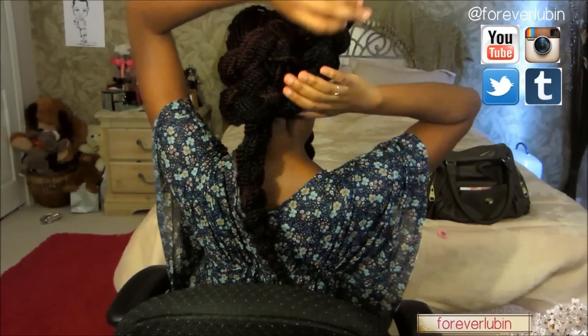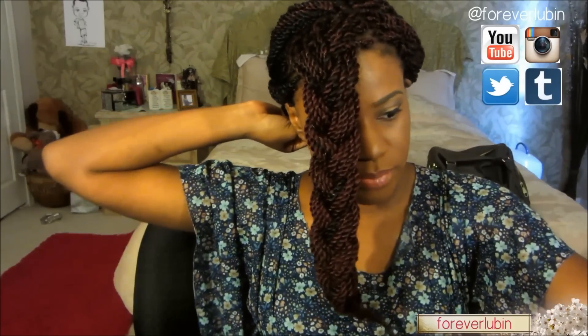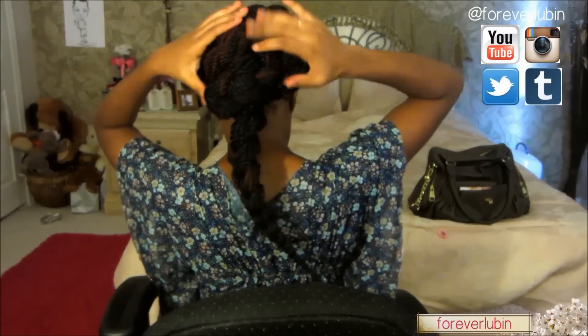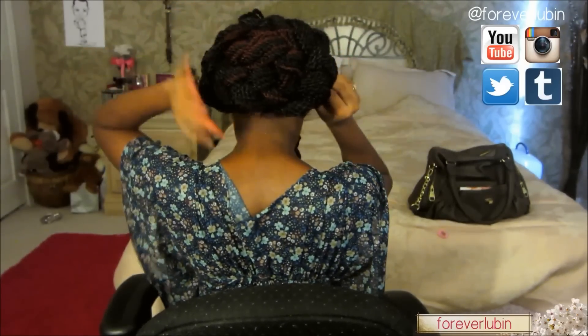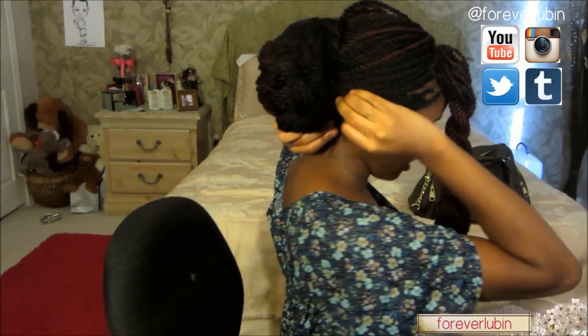Here's one on this side and one on the other side. For these two inner braids, you're going to take one and make it go to the other side, tuck it underneath, and secure it with bobby pins. Then take the other one and do the same in the opposite direction, securing it with bobby pins as well. Make sure you put a good amount of bobby pins so it will not fall apart and stays in place.